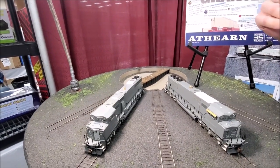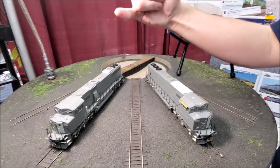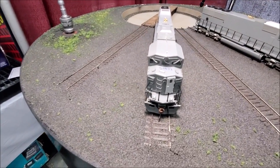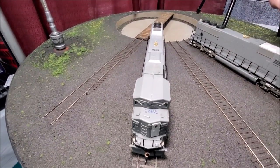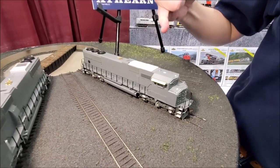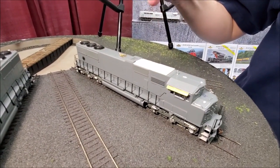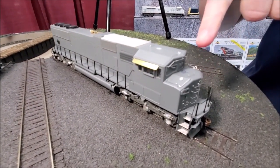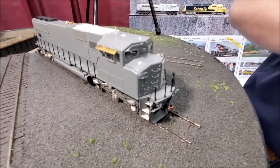The two samples we have here are a Soo Line CP Rail variant and the late phase Union Pacific variant. This Union Pacific version is the late variation where they have the tapered end of the nose, which was for crew visibility — giving greater visibility out the front of the locomotive.